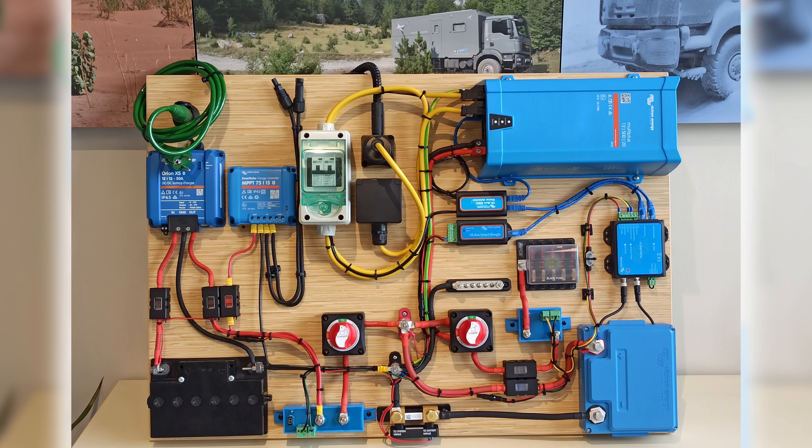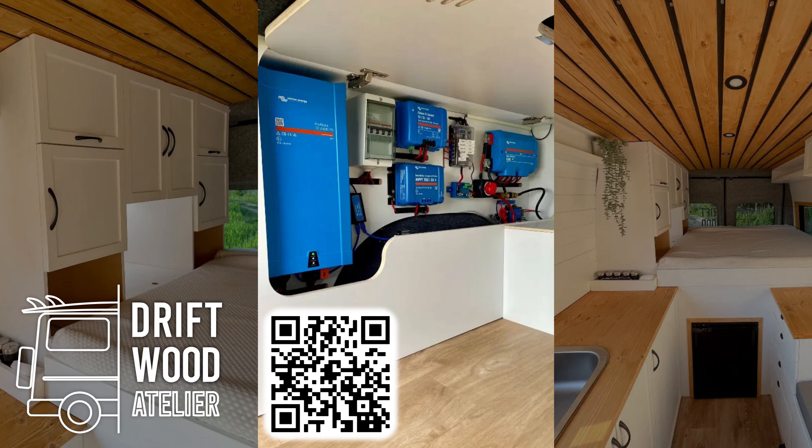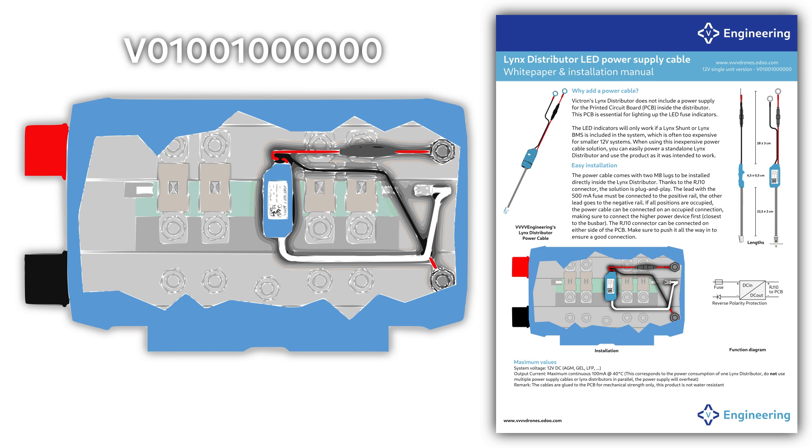There is also a fuse box and negative bus bar installed to connect DC loads. If you're looking for a cleaner system layout you can also use a links distributor to clean up some wiring. Some companies have a reputation of delivering stunning van conversions where the electrics must also be neat. Driftwood is such a company that makes beautiful builds in Belgium using natural materials — here you can see an example of them using the links distributor. If you also choose to do so, you'll need this little extra cable to light up the LEDs of the distributor.